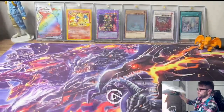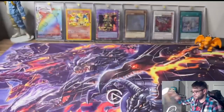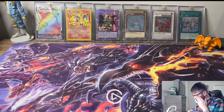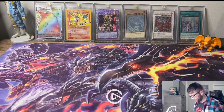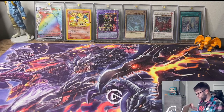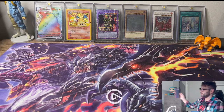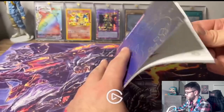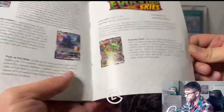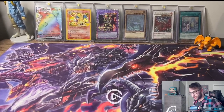It looks like you have a little play mat in here. I won't open it up, but I think it's the art of the one part you get inside of here. And I'll show that when I see it. You get a little booklet here for the different cards in here. That's cool. Typically you get those in a lot of the Elite Trainer boxes.